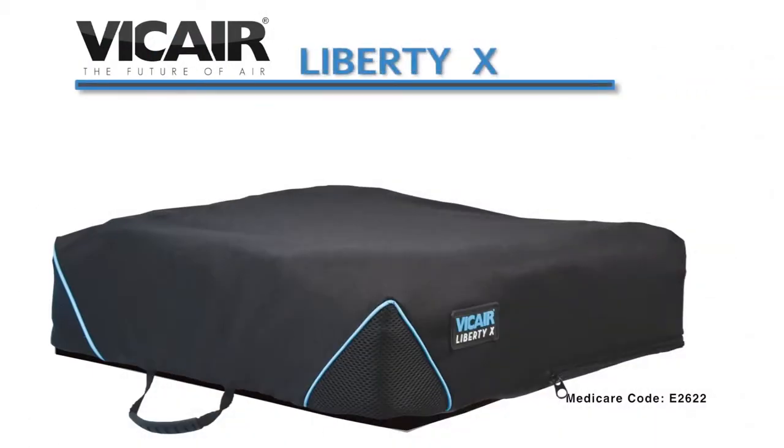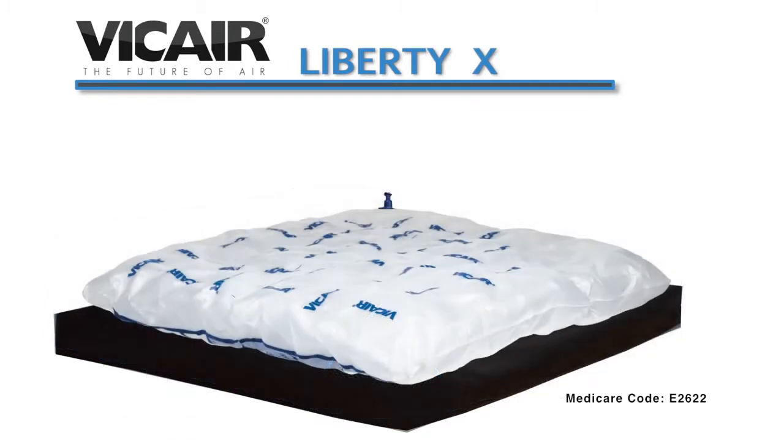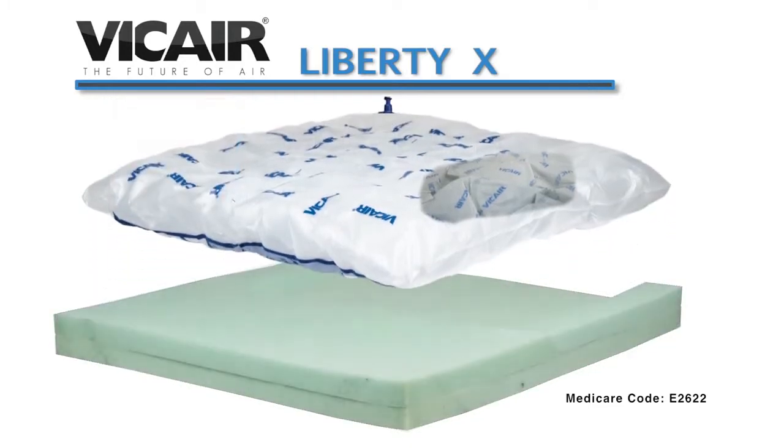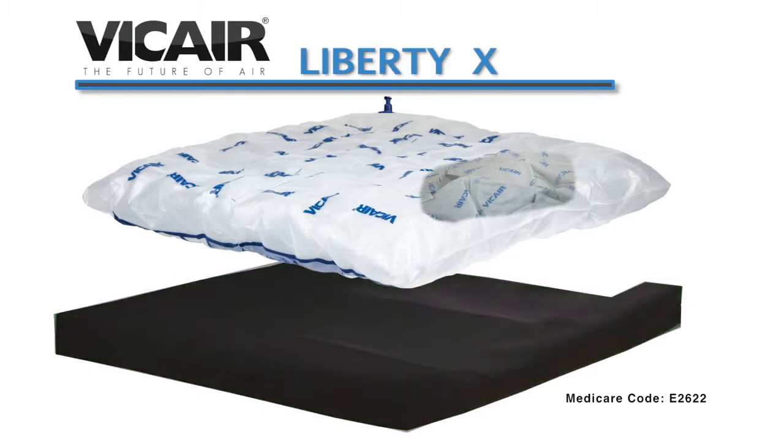The Liberty X Cushion consists of the cover, a sealed PVC liner containing a front and rear chamber that hold comfort cells coated in a silicone lubricant, allowing them to conform to the patient, and a separate foam base under the main cushion to give femoral support and trochanter loading. The foam base has a separate cover made of Comfort Tech material using a waterproof zipper, giving it superior incontinent protection and infection control.